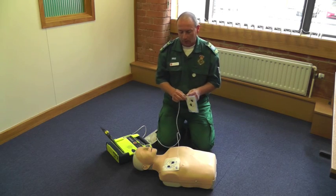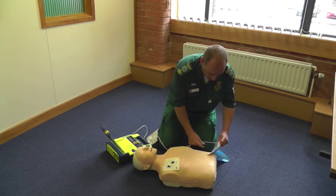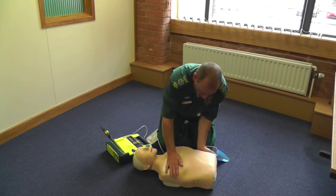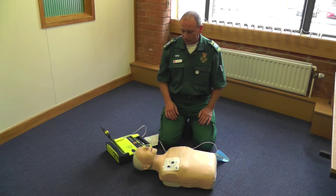Peel second pad and place on bare lower chest, as shown. Do not touch patient — analyzing rhythm.